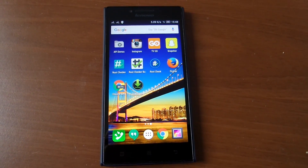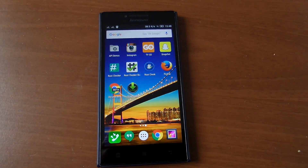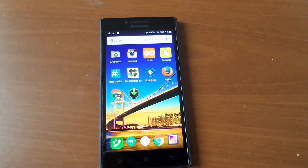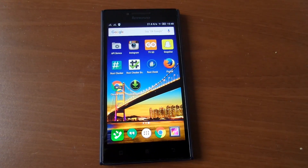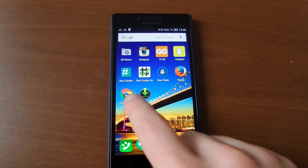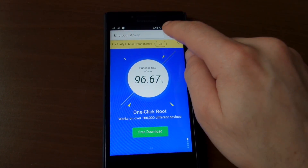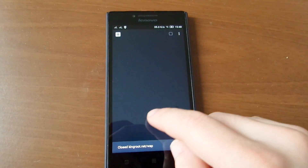Hi guys, in this video I will show you how to root your Lenovo P17 with one-click King Root. First, you need to download King Root.